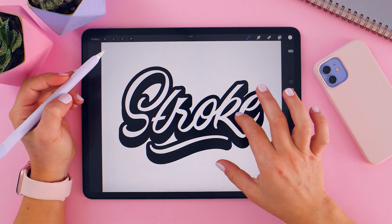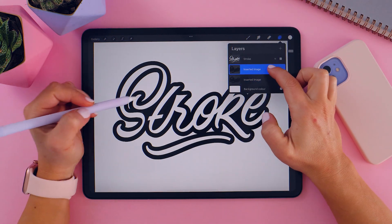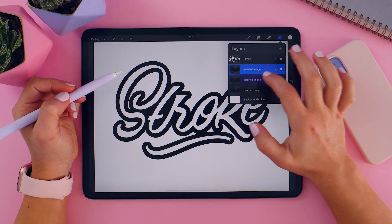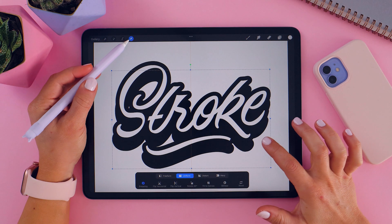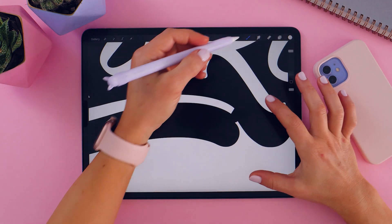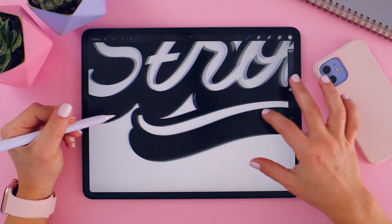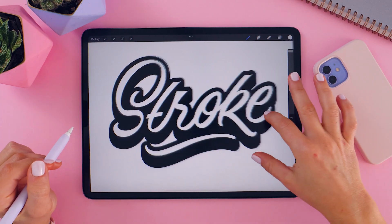I also wanted to show you how I did that dimensional effect. All I did was duplicate the outline we created with Vector Nature, drag it down, and it creates a really cool almost logo-like look. I then connected the edges using a black pen brush. That's the end result — only two minutes!